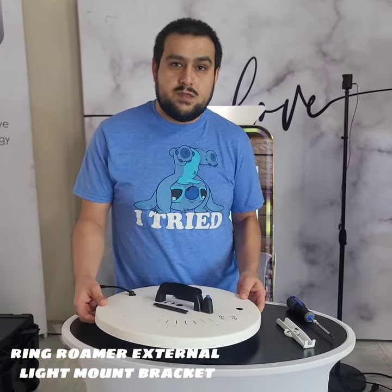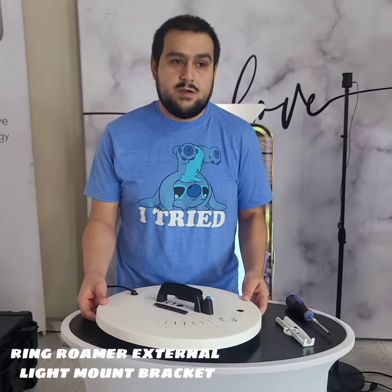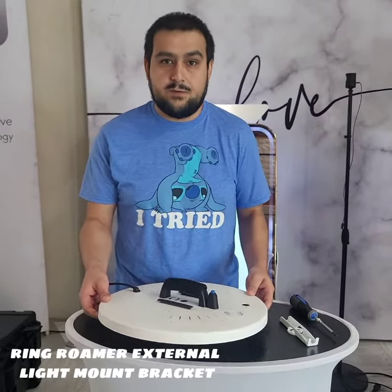My name is Carlos. I'm at ATA Photo Booths and this is going to be an instructional video on how to install our lighting mounting bracket for the room.